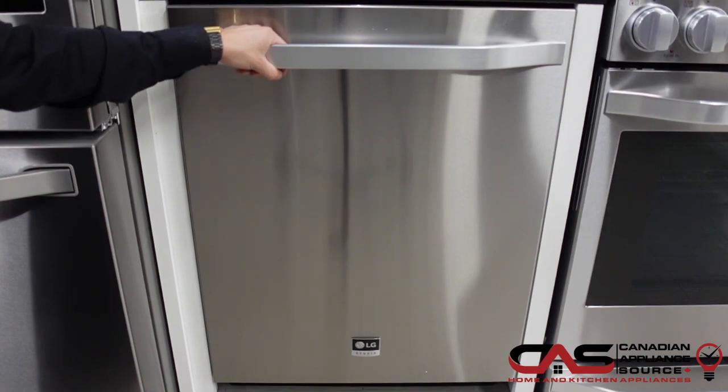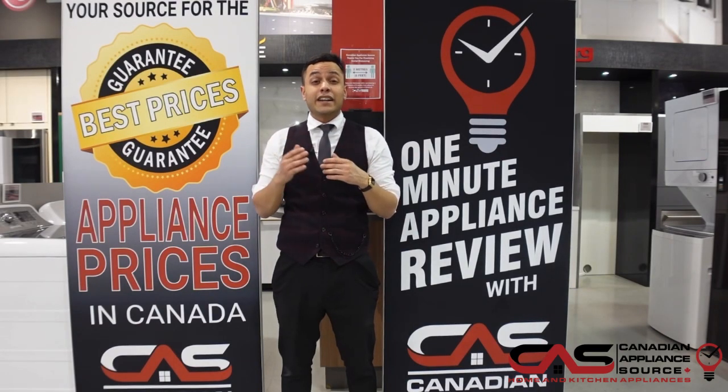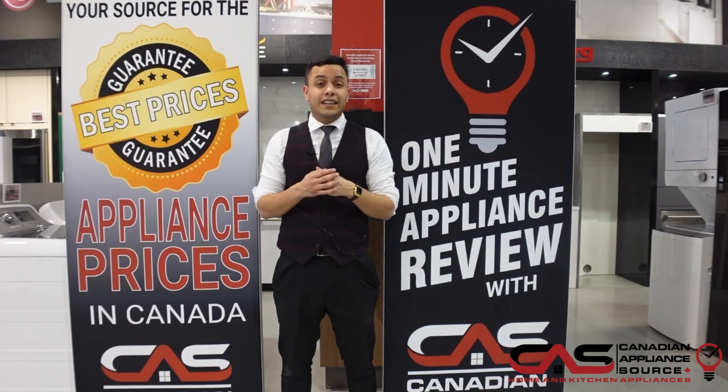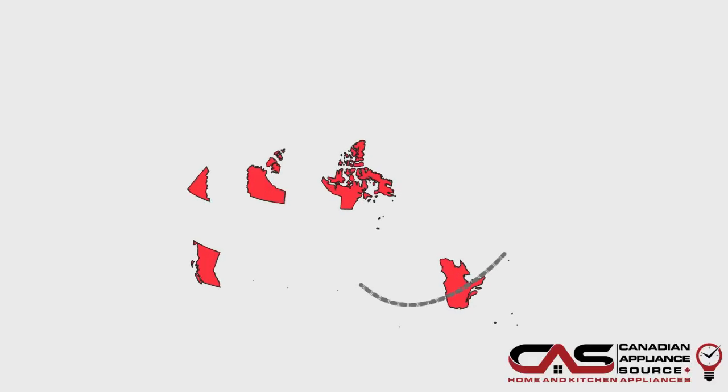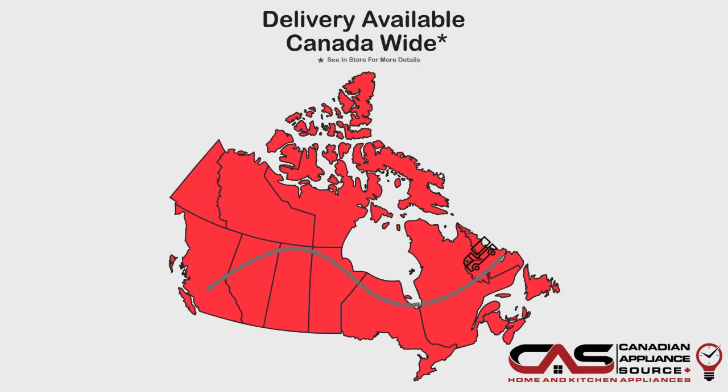If you have any more questions about this appliance or any other appliance that we carry here at Canadian Appliance Source, be sure to visit our website www.canadianappliancesource.ca and speak with one of our knowledgeable sales associates. Make sure you mention One Minute Info so we can give you our VIP pricing.